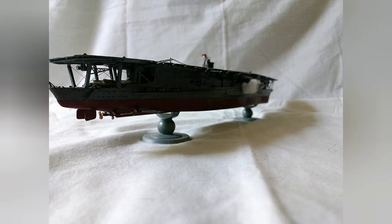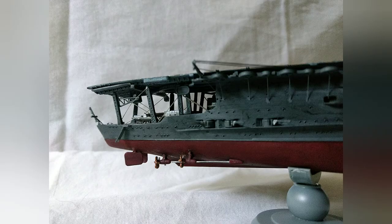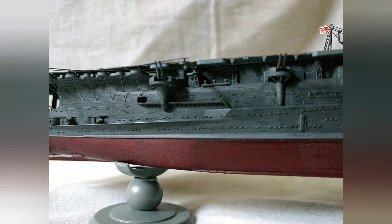Another thing — though I think this is just a general issue for 1/700 scale ships — the bars that support the gantries above, or the catwalks with the AA guns, are too thick in the model, so I had to make new ones using stretched sprue. You can see an abundance of them fairly well in this shot.